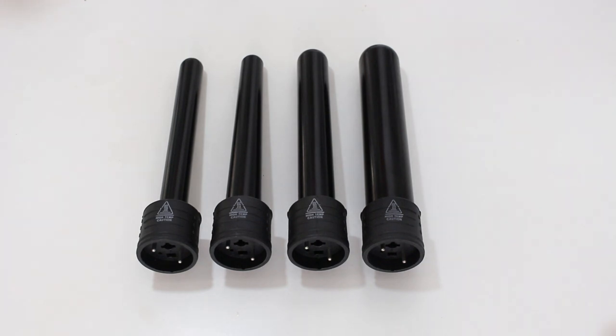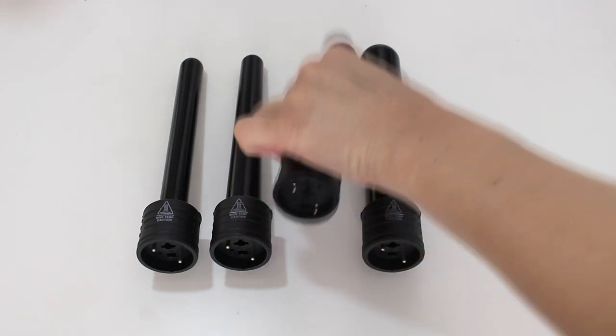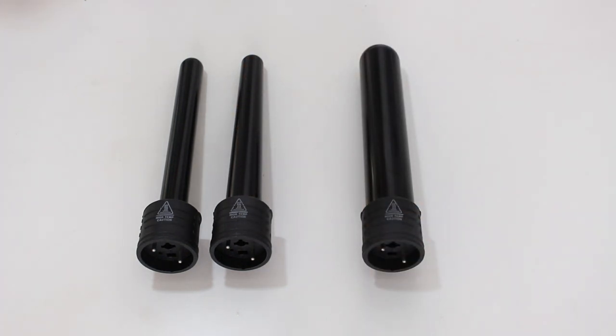For my curling iron, I decided to go with the Interchangeable Pro Iron by Lioness Beauty Bar. For the barrel size, I went with the second largest one. It's just big enough to give you those beachy waves but not so big that they'll fall out on you, giving you more of that natural curl look.